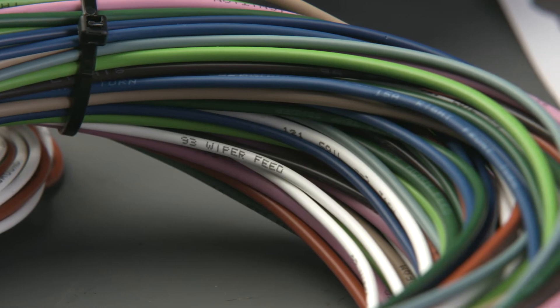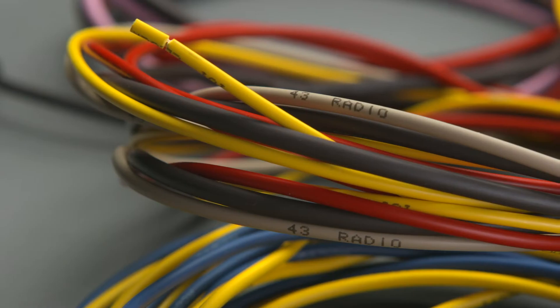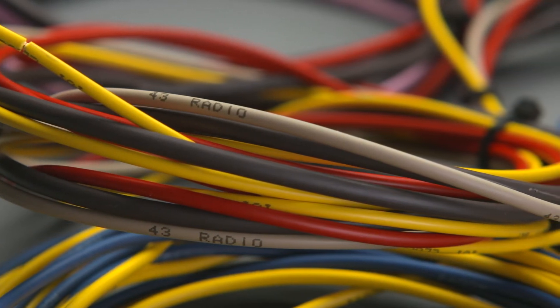All the wires are marked, so you don't have to trace them back and do continuity testing and so forth. That can really extend out the amount of time it takes to wire a car. Once you get everything strung to the front and the rear of the car, it just helps you keep track of what's what.